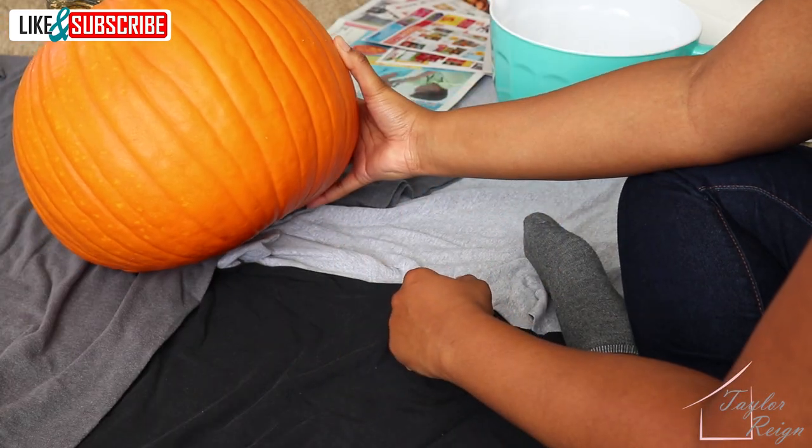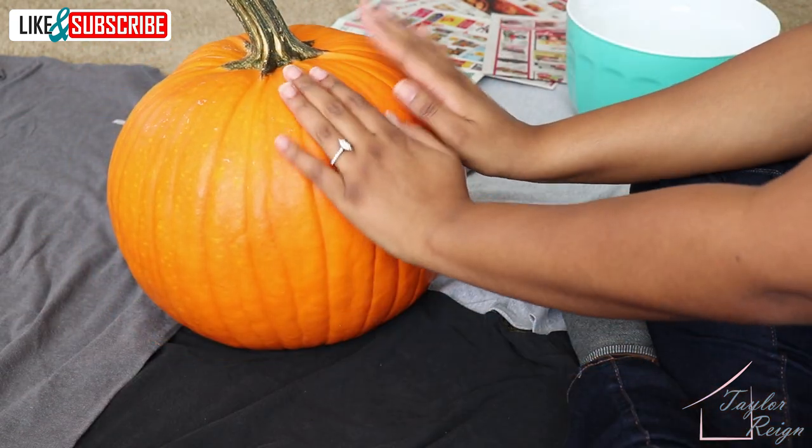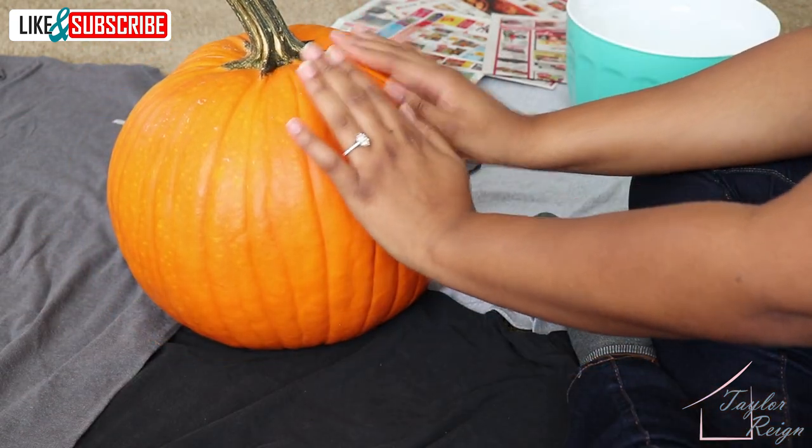First things first is our pumpkin, and this one was gorgeous. It's big, round, super orange, and perfect for the project.